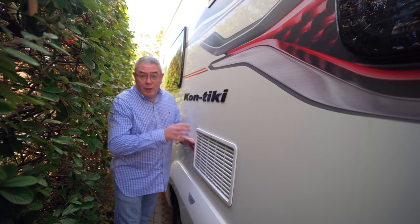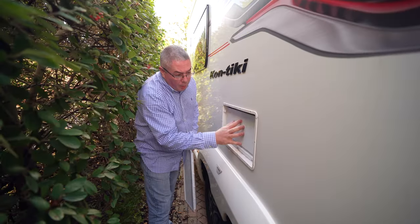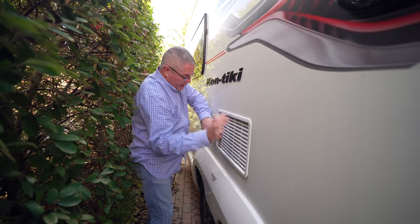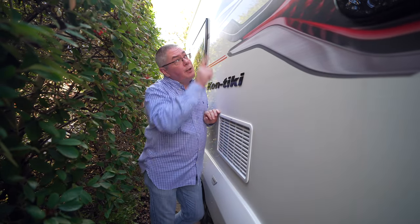Fridge covers — you're going to want to put your winter fridge covers on. There are a couple of clips, you knock these up, this comes off like this. It's easy enough — you pop in your winter cover like that and then put your vents back on, clip them in place, and you're ready to roll for the winter. But don't forget to do both vents.